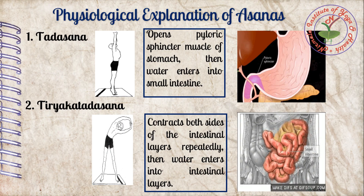After Tadasana, we do Tiriak Tadasana because our intestine configuration is cavernous and coil-shaped. Hence, for passing water onwards, Tiriak Tadasana contracts both sides of the intestinal layer repeatedly, and water enters into the intestinal layer easily.